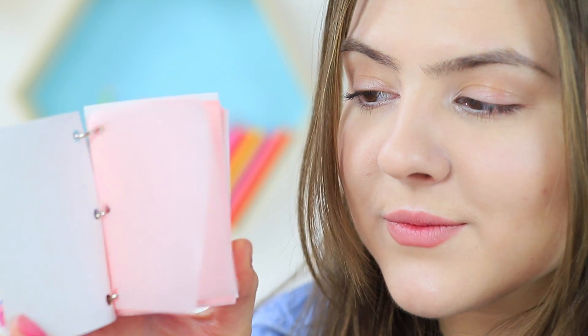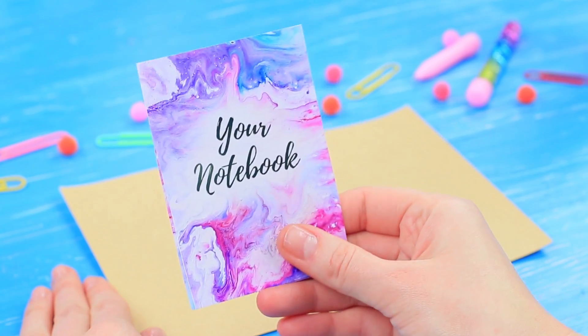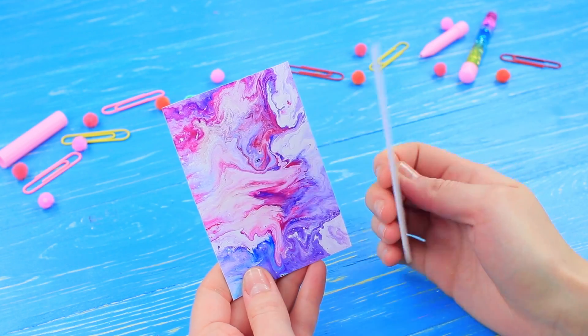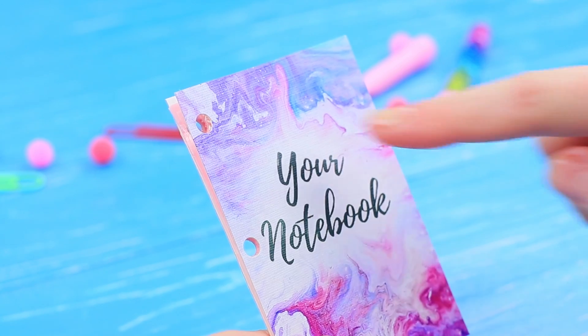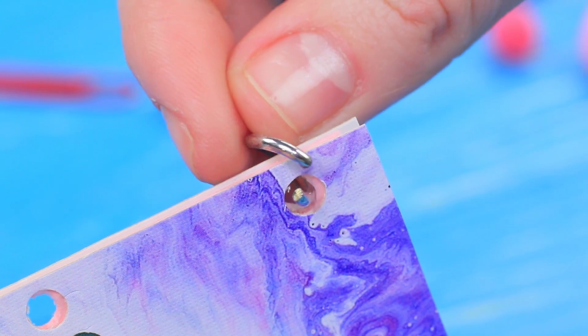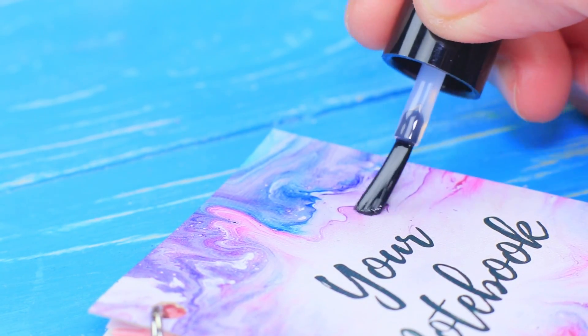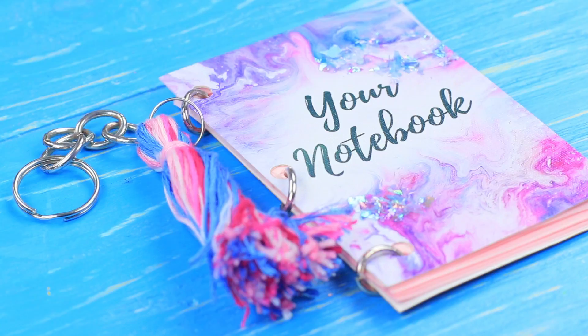Rosie also has a hidden notebook for beauty secrets — it has blotting paper instead of regular pages! Glue printed notebook covers to cardboard and cut them out. Prick a stack of beauty blotters with a hole puncher and make the same holes in the cover. Fasten the notebook with a binder clip and join it with jump rings. Apply clear nail polish to the cover, sprinkle with mica flakes, shake off the excess, and attach a keychain ring with a tassel.